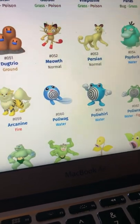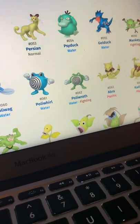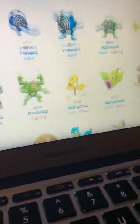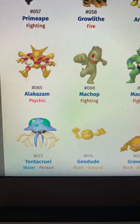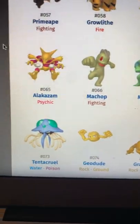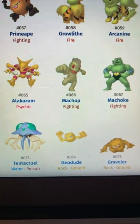Poliwag and Poliwhirl are really good — they do look kind of the same but it's actually really good. When you get to Poliwrath, Poliwrath looks incredible. Abra and Kadabra look kind of desaturated.